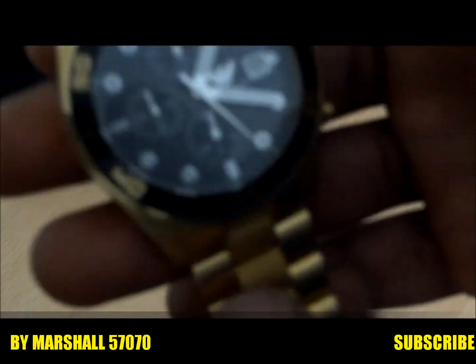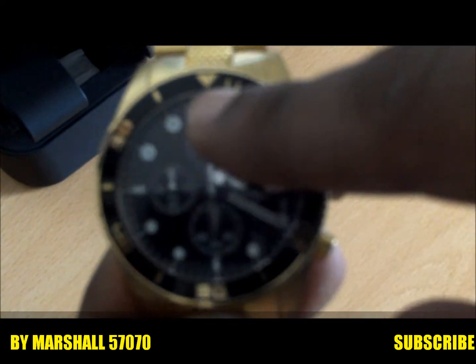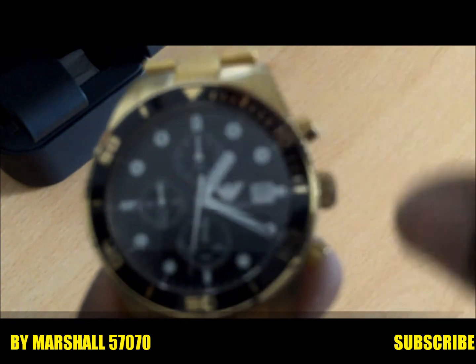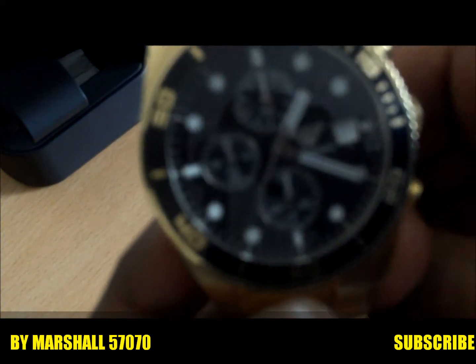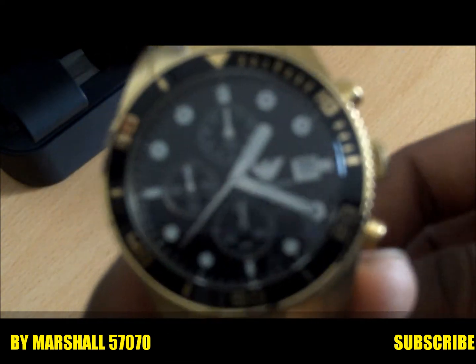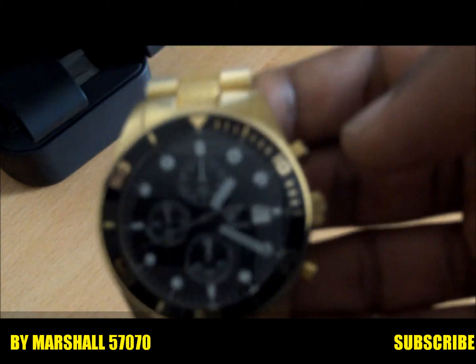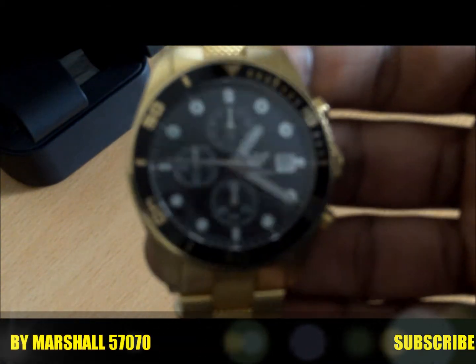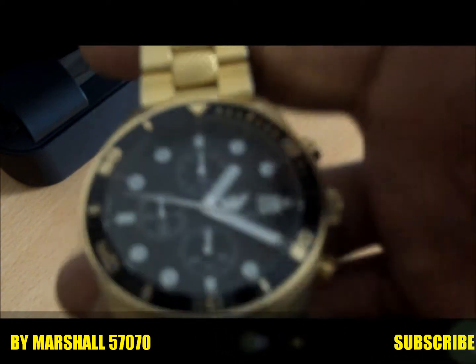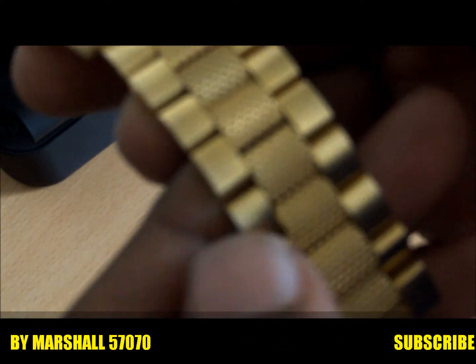This is an Emporio Armani chrono watch. The other little sub-dials — if I may say — have a little one for days, seconds, a month. They're there to time something, like to use it as a chronometer. Personally, I don't use it as a chronometer, and I think gold isn't really the color to use for that anyway.